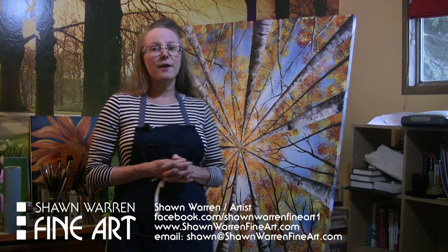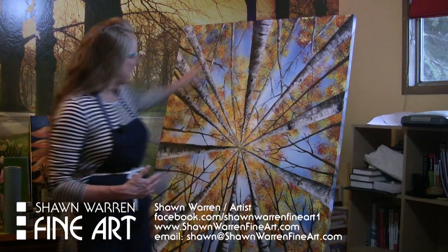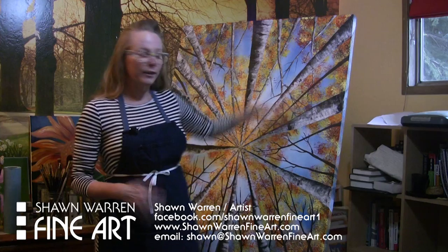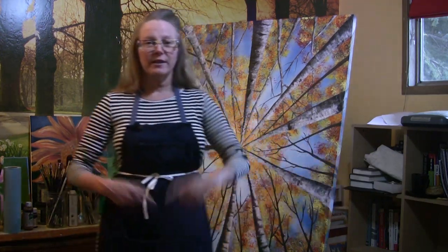I overworked it and part of the thing that I really liked in the painting, like this open space where you can see the blue sky through here — I really liked that about the painting. But by the time I had taken her suggestions, I totally ruined that. So I stripped the canvas down; it was an oil painting. On an oil painting, it's a little more difficult just to gesso it over and redo it. You have to use oil paint instead of gesso.